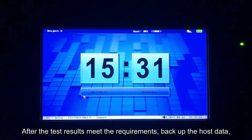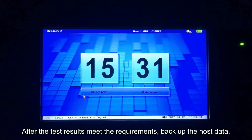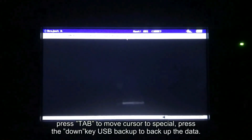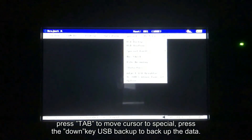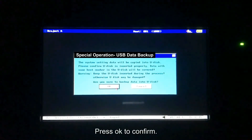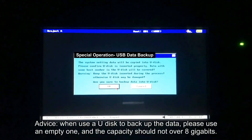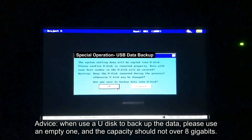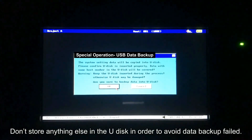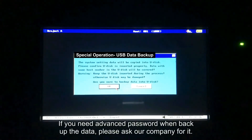After the test results meet the requirements, backup the host data. Insert a U disk. Press menu to access the menu bar. Press tab to move cursor to special, press the down key, and select USB backup to backup the data. Press OK to confirm. When using a U disk to backup data, please use an empty one and the capacity should not exceed 8 gigabytes. Do not store anything else on the U disk in order to avoid data backup failure. If you need an advanced password when backing up the data, please ask our company for it.